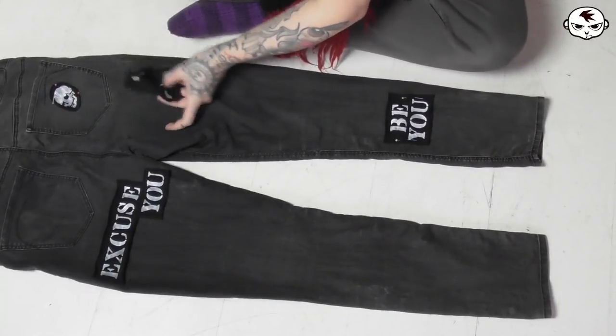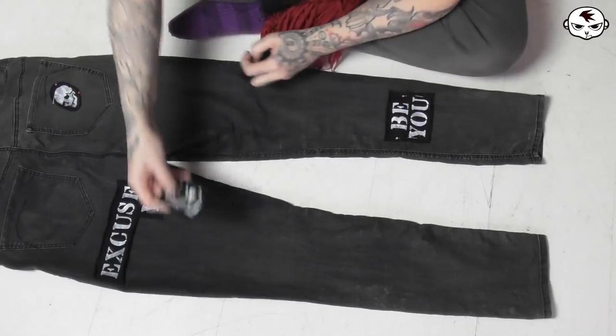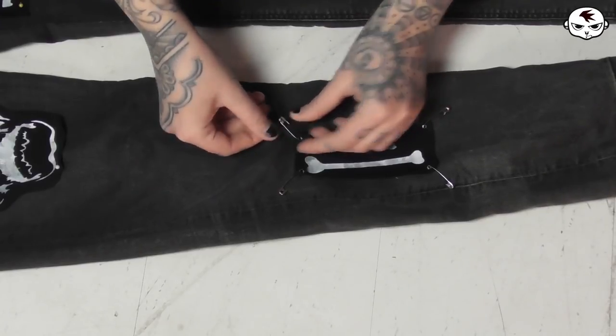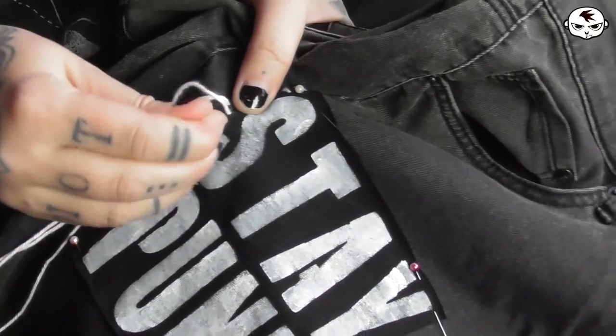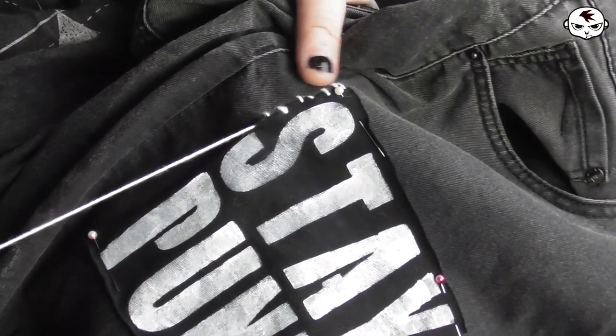If you only want the text and don't care about the patches go ahead and use the stencils and paint directly onto your garments, just make sure to be very careful so that you don't mess up and ruin things. Once I have placed and pinned all the patches where I would like them I am going to attach some of them using safety pins but for the majority of them I'm going to use that glorious Catwoman stitch — so hand sewing them on. It takes some time but it's quite fun.